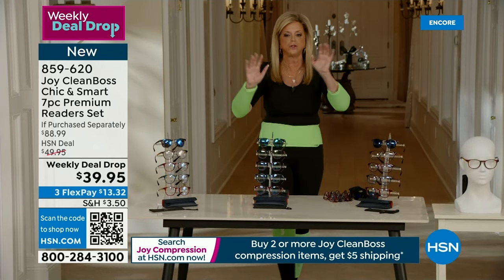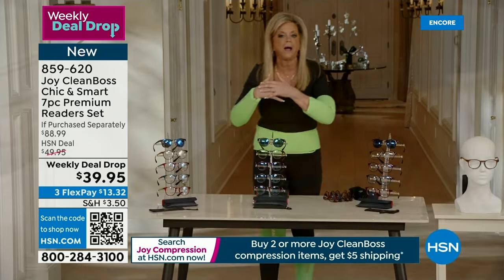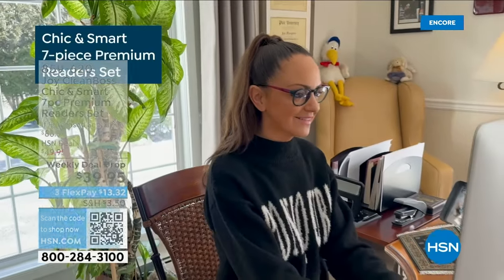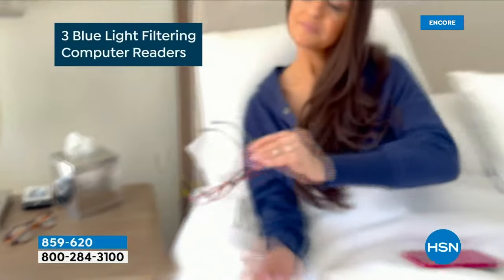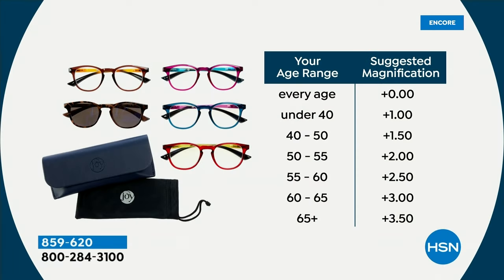You pick your strength — we start from zero because people buy them just for the look. Glasses have never been more fashionable — people wear them just because they look cool. You'll want them by your bed, in the kitchen, and in the car. We have zero magnification all the way up through higher strengths. If you're under 40 or just want the style, zero magnification is available.